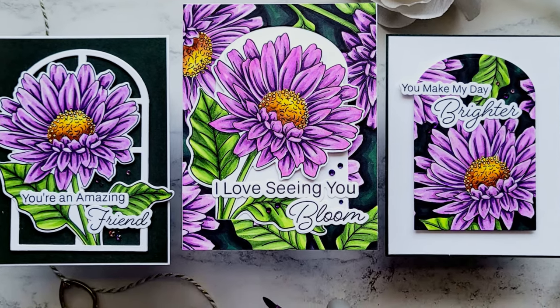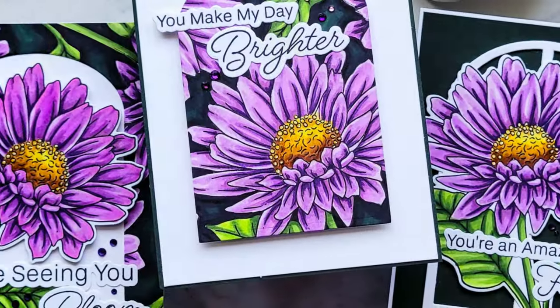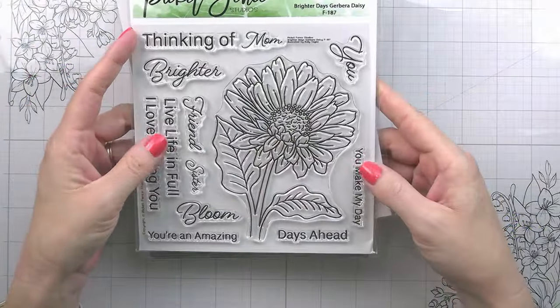Hi guys, it's Kelly here and I'm back with another video for Pickett Fence Studios. Today is a very exciting video because it's the release of my new stamp set called Brighter Days Gerber Daisy.